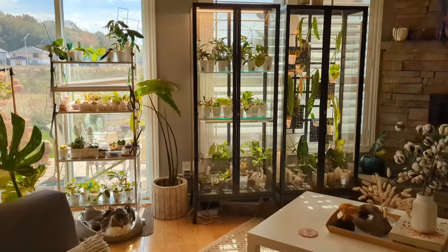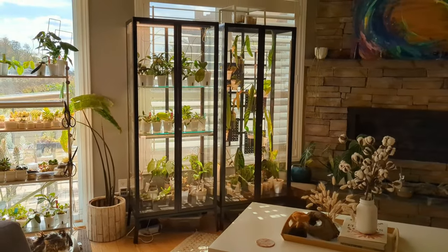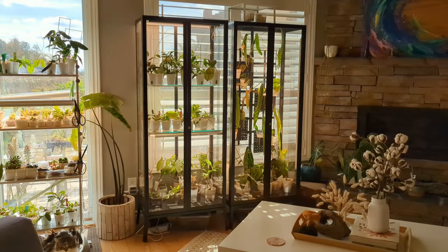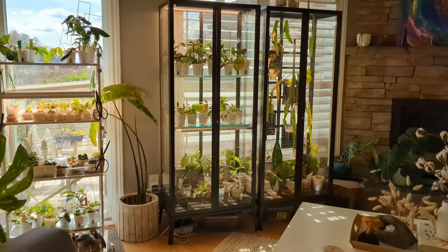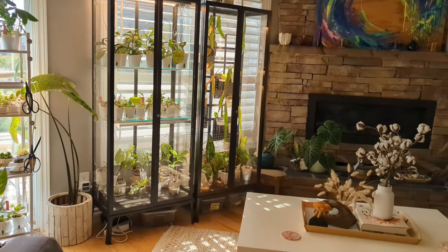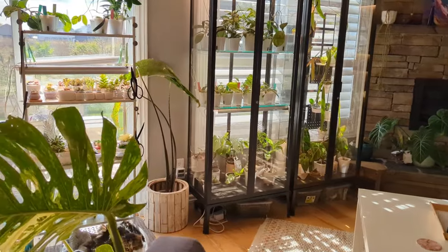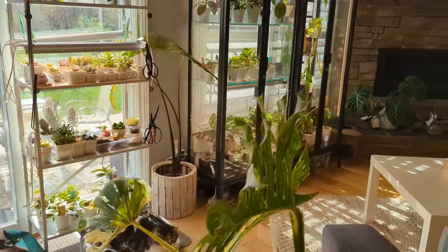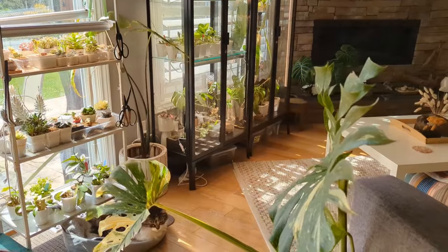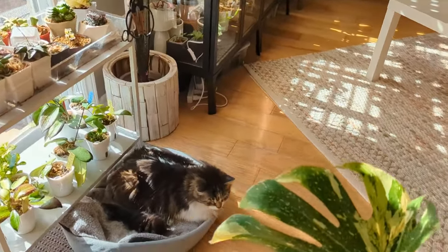I have my greenhouse cabinets set up in my living room. There are south-facing windows in front of them. The cabinets - at least one of them - are only partially in front of the window, so depending on the shelf they do get natural light, but I also have grow lights in there. I've been debating whether to put them in a different room against a wall, but I haven't really decided.